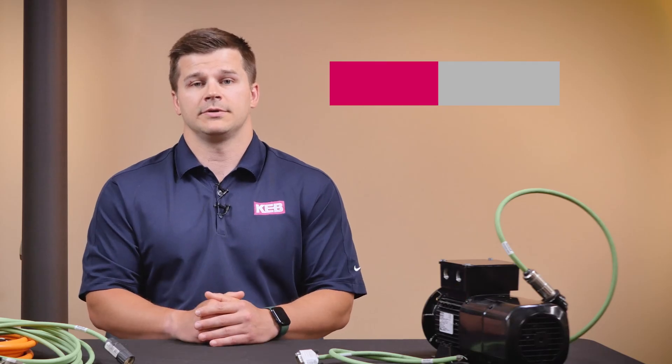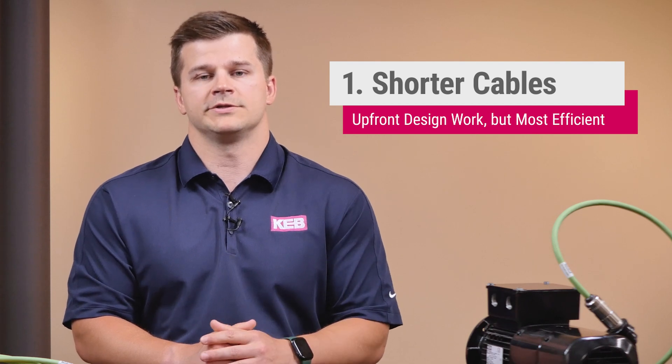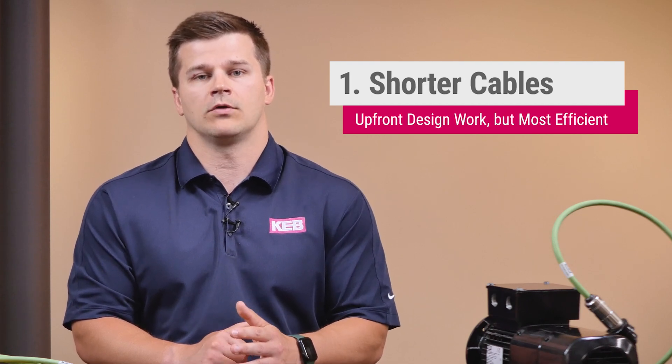The first and most common sense tip: use a shorter cable. It might take a little bit more design work up front, but it'll get rid of these nuisance issues and save you money in encoder cabling costs.